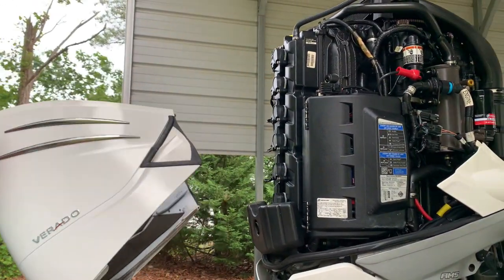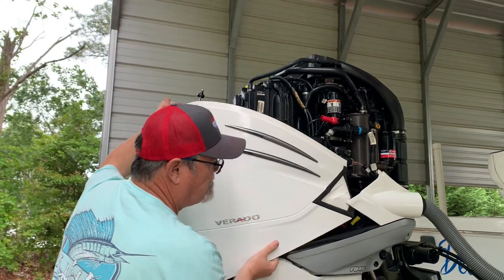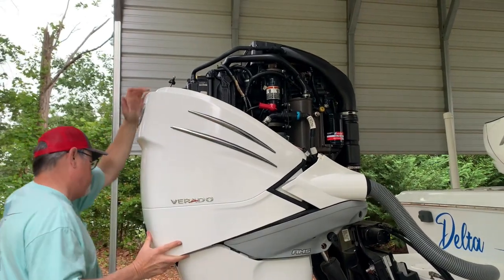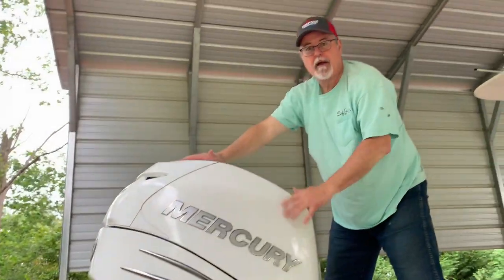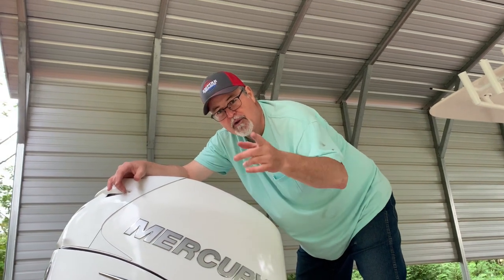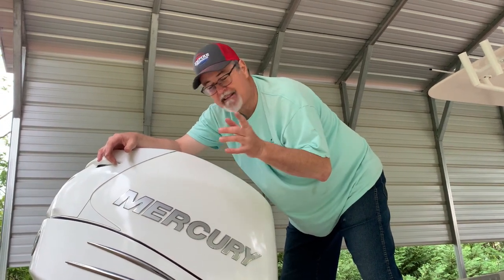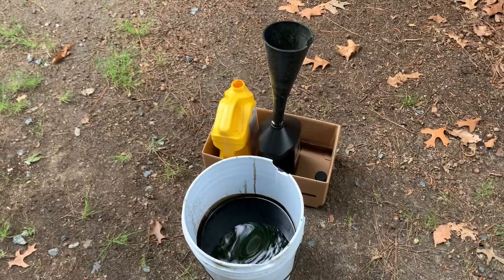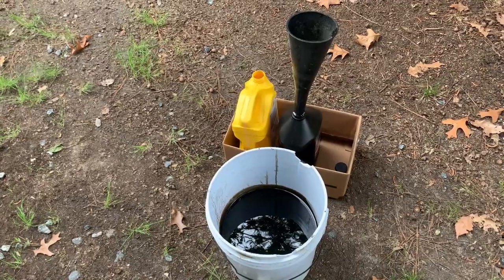Now you just got to put all the cowling back on and you've completed that job. Another job well done — just saved yourself some money. I'm going to keep doing the maintenance — my yearly maintenance on this Mercury 350 Verado. You can save some dead presidents out here. I'd like to thank Empire Mechanical, River Reboot Coffee, and Uncle Kenny for helping me get this job done. The last thing I'm going to do is pour this old oil into containers so I can take it to the landfill and put it back in the recycle bin.